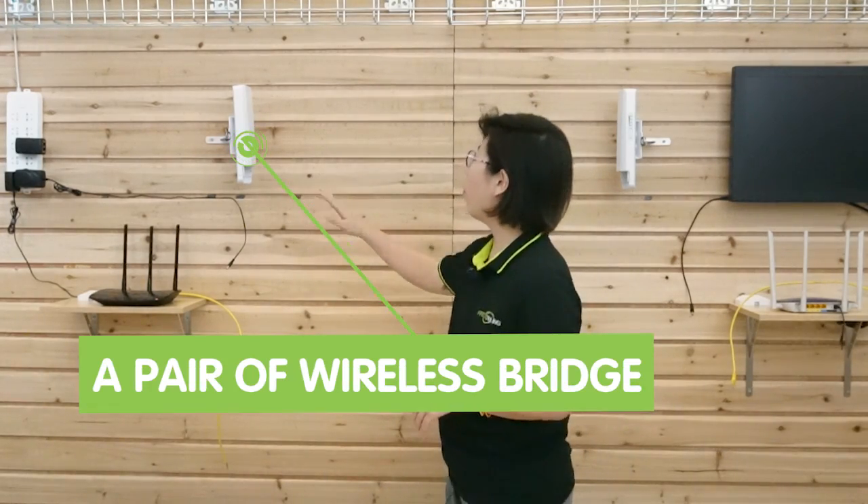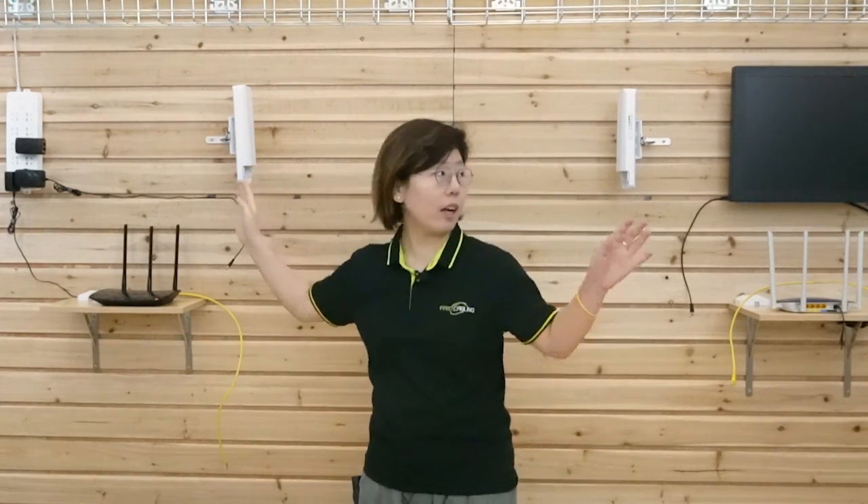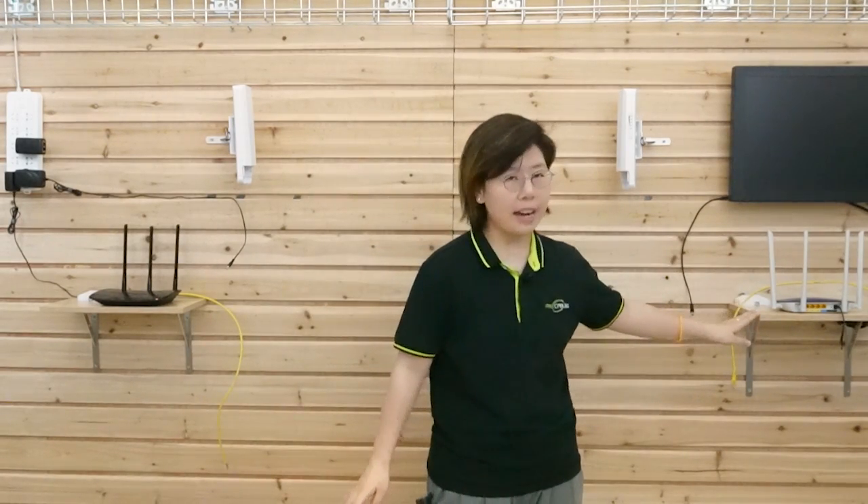First, we need a pair of wireless bridges — we have one on each side — and also a router on each end. So today we are going to connect two routers with the wireless bridge.